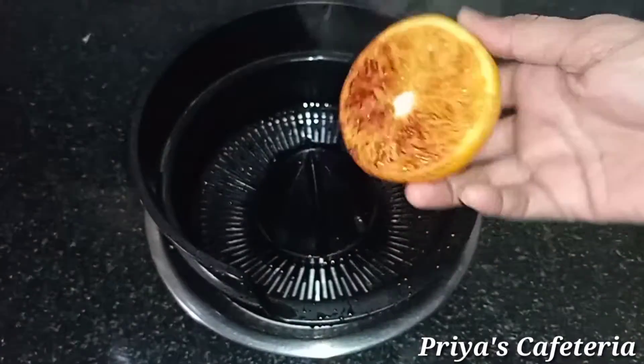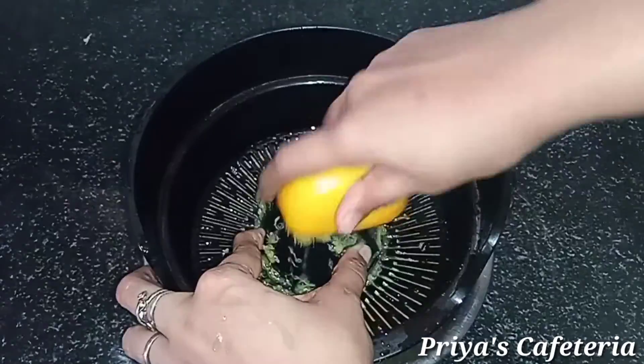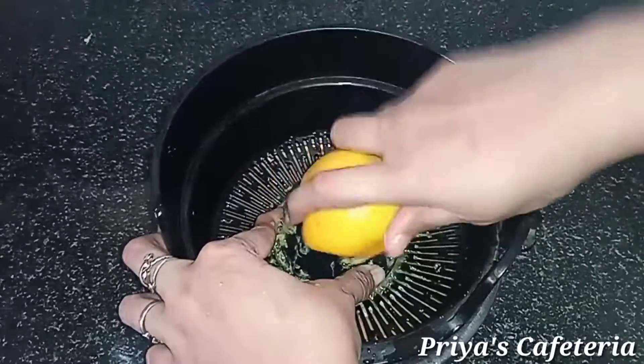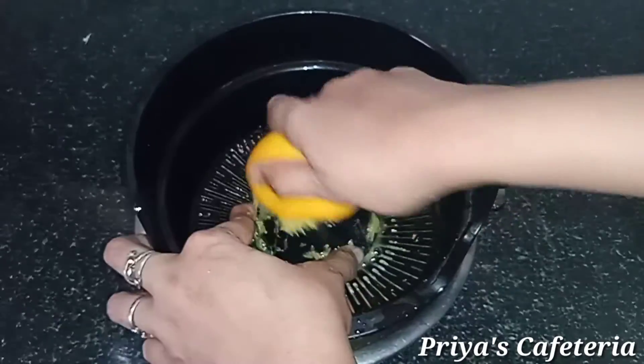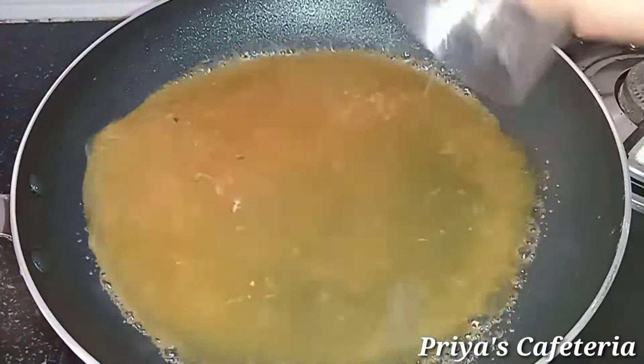Now we will add the orange juice to the sauce. When we add the juice, we add it into the sauce.